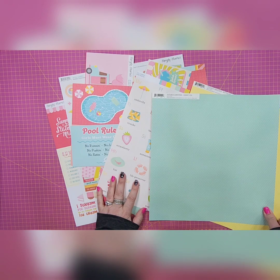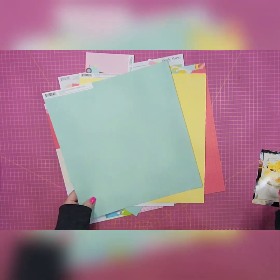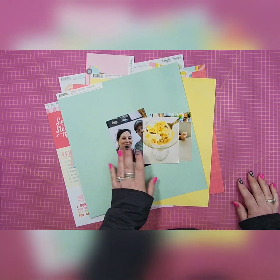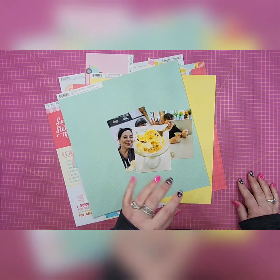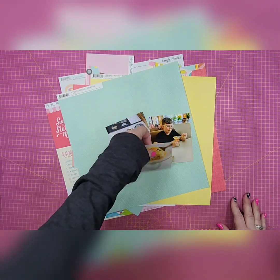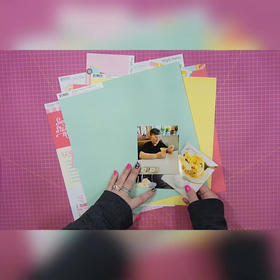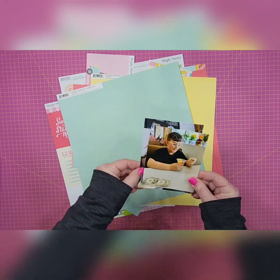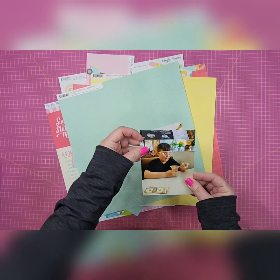I pulled two colors that are pretty prevalent within the collection. One thing I'm going to do a little differently this week is I've got three photos — I've already trimmed them down and they're all odd sizes, not my standard four by four, four by six, or five by five. I trimmed the ice cream picture up a little bit smaller than the other two. I may end up trimming the second picture so it's the same size, and actually I think I will just trim that real quick.